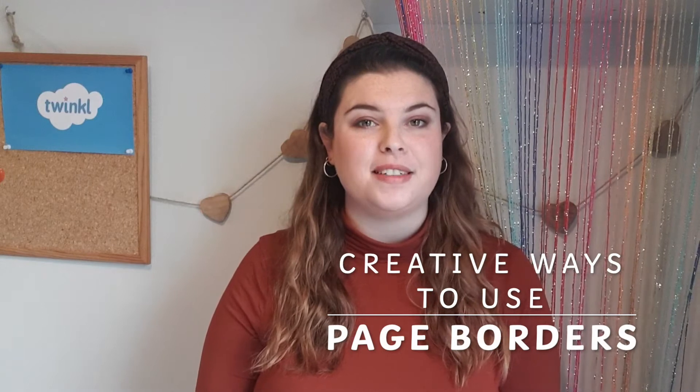Hi everyone, it's Holly from Twinkl and today I'm going to share with you some creative ways to use page borders. Now typically, page borders are used for children to write up their work in neat or for the final edit of a long piece of writing. However, page borders can be used in many ways.